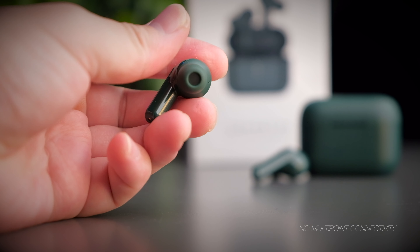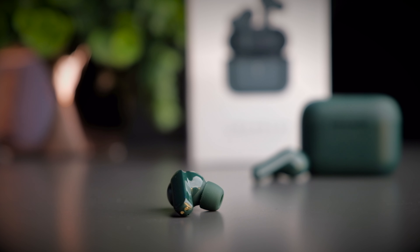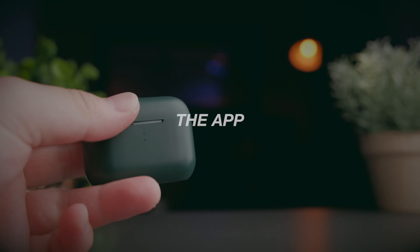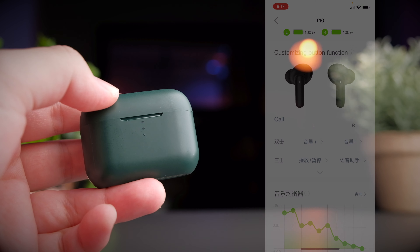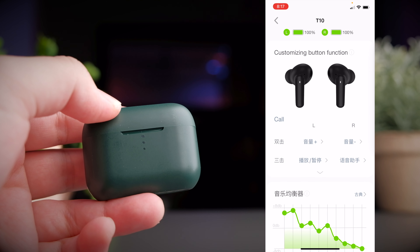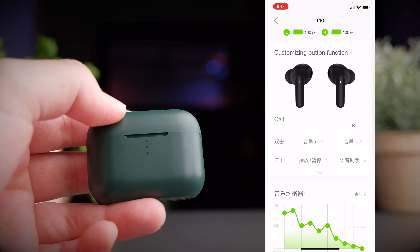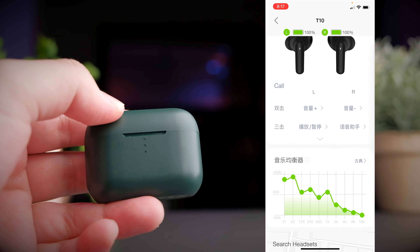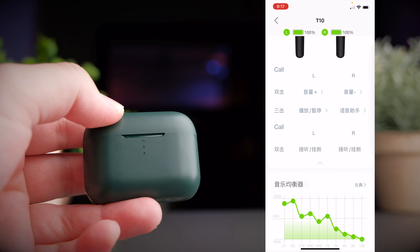The earbuds themselves are designed to a certain extent very similar to the AirPods Pro — the tip shape points down and has that rounded form. The outer shell is glossy plastic, which is a fingerprint magnet, but the interior is made of a grippy, rubbery material — smart of QCY because it won't get slippery inside your ears over time. On the stem, there's an LED indicator at the top, and both earbuds have two microphones each to help with noise cancellation during phone calls.